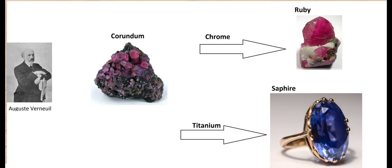Auguste Verneuil developed a method to make synthetic corundum by melting aluminum oxide. When mixed with chrome it becomes ruby. Mixed with titanium oxide we get sapphire. This time we will concentrate on ruby, but in the past I also tried sapphire.